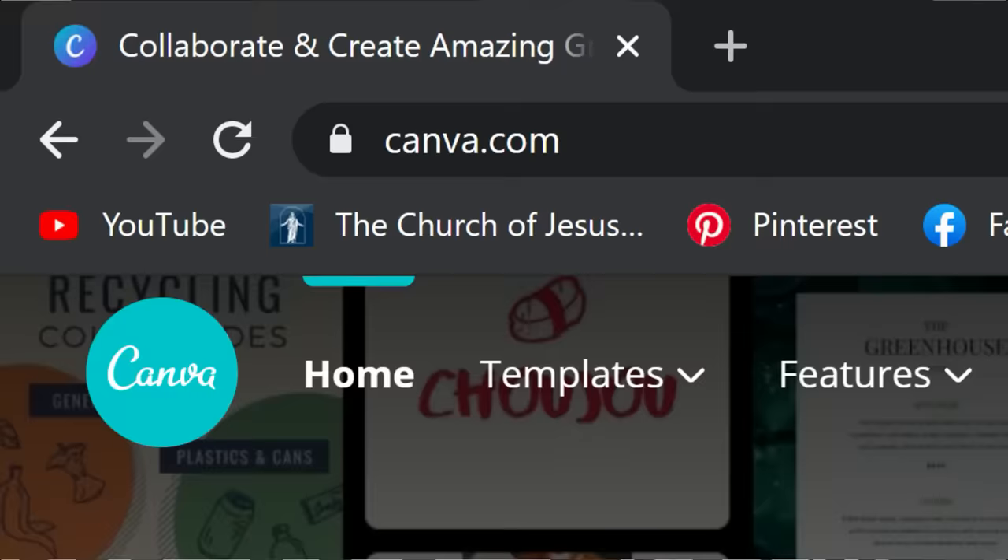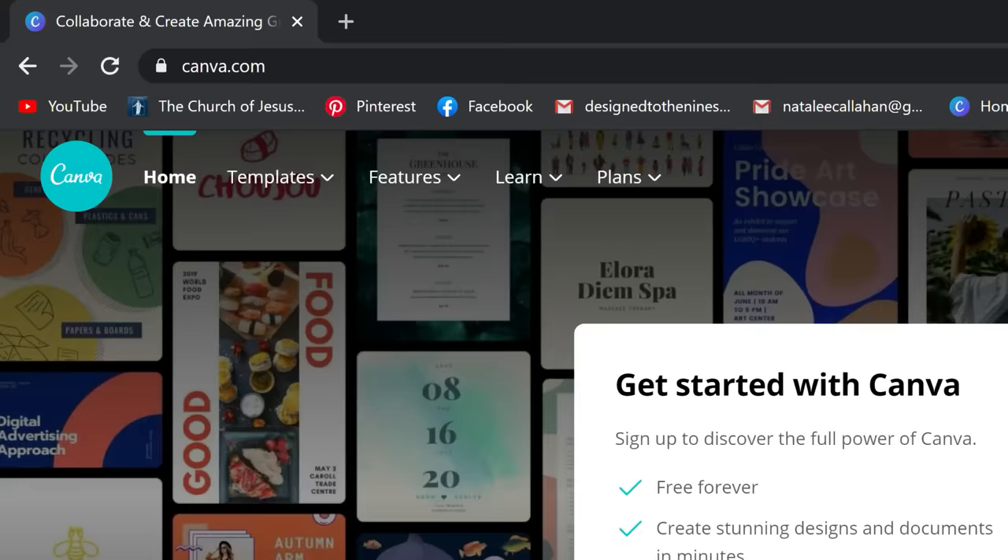Buy a frame and call it a day. I used Canva — it's a great graphic design software, not sponsored, I just use it for all my graphic design. They have a free version; I use the upgraded Pro version because I use it a lot for my Etsy shop of digital prints. I designed these prints on Canva, found similar fonts, and mimicked what I saw. I did it three different ways so you can get an idea.